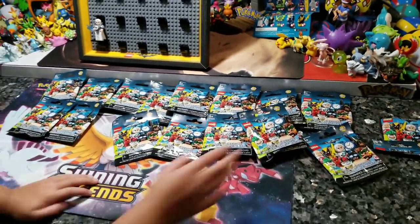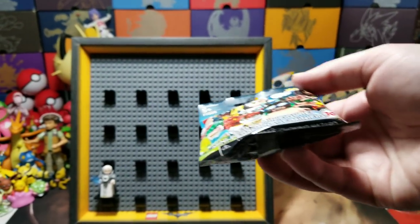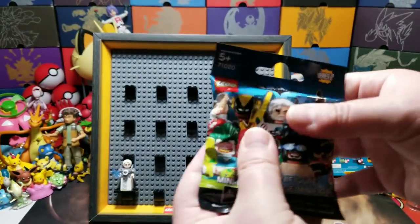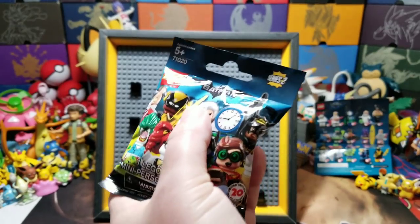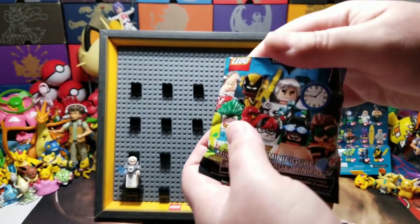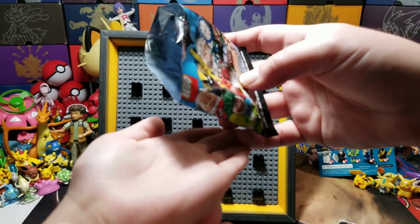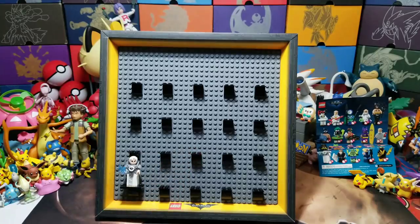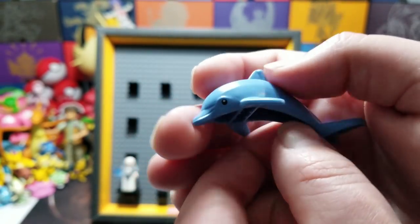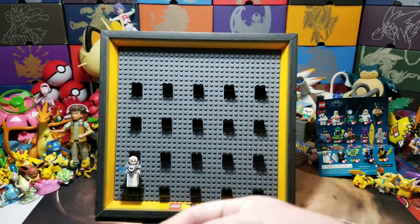Next up, choose one more. This one looks pudgy - there's like air in it. It might be the Joker one. Hold out your hand. Take your guess again guys - who's it going to be? Oh! I wanted this one! There's the dolphin. Guys, this is the Batman at the beach! It comes with a dolphin - it's like you're getting two figures for the price of one. This one is so cool!